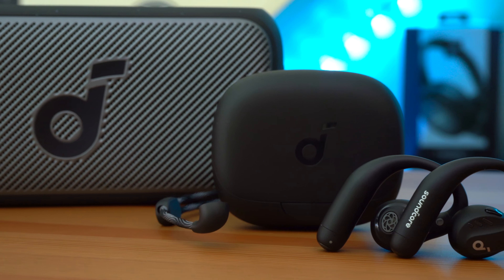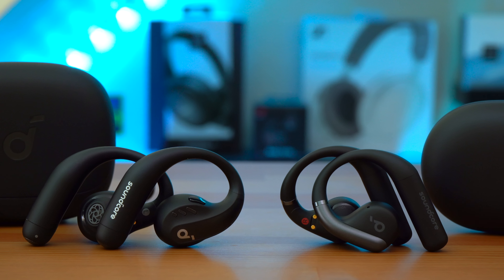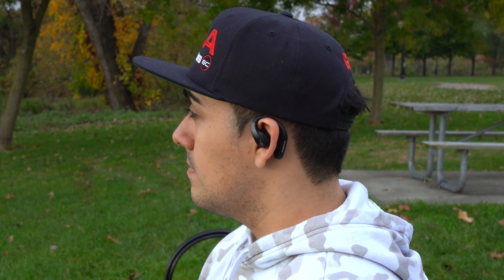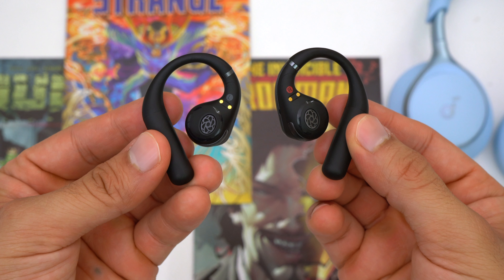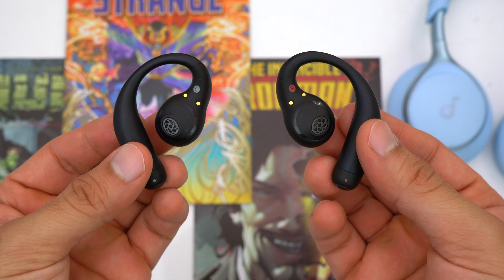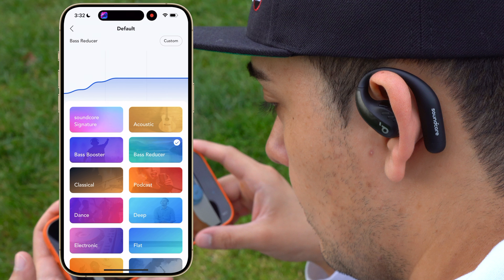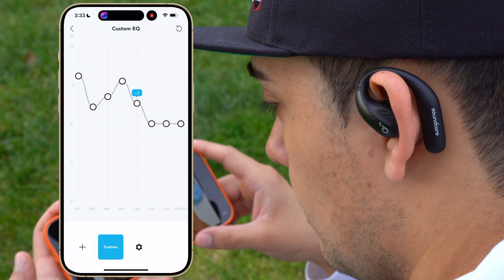Both the Aerofit Pro and Aerofit aren't just comfortable — they also sound good. The Aerofit Pro has 16.2mm drivers while the Aerofit has 14mm drivers. Both have good instrument separation, and thanks to air conduction and directional acoustics, they have better clarity than open earbuds using bone conduction. Both have a lot of bass, but the Aerofit Pro's slightly larger drivers deliver a little more bass. Through Soundcore's app you can adjust the EQ, choosing from premade presets or creating your own.